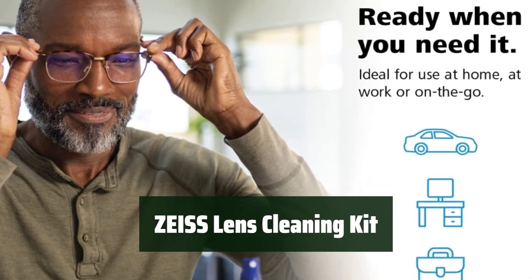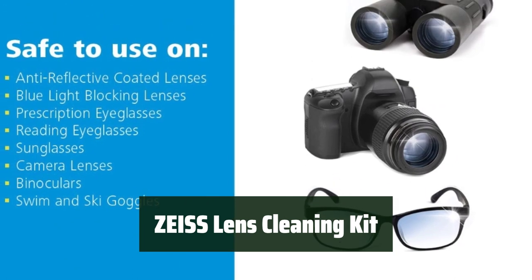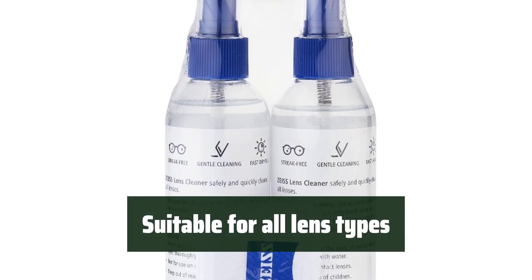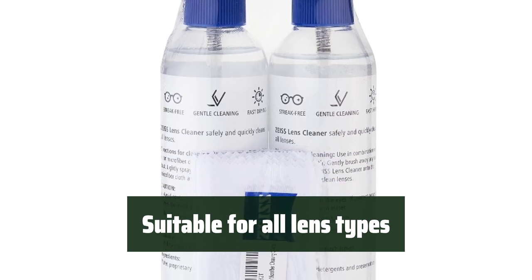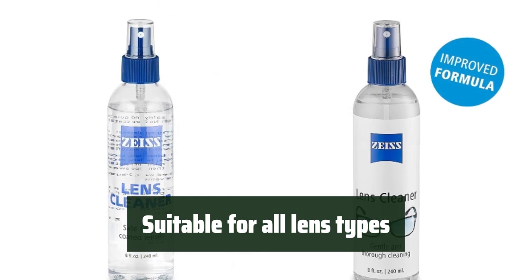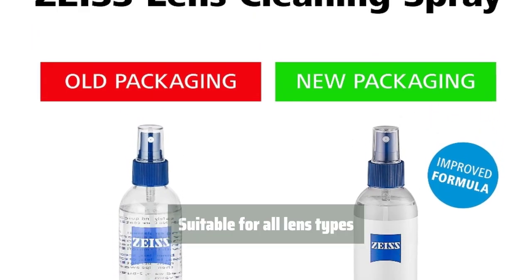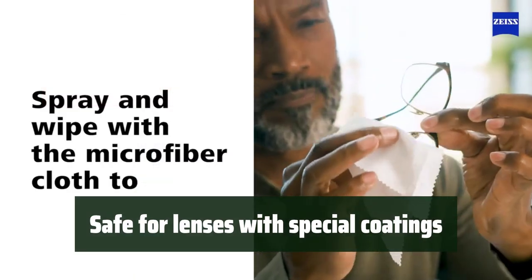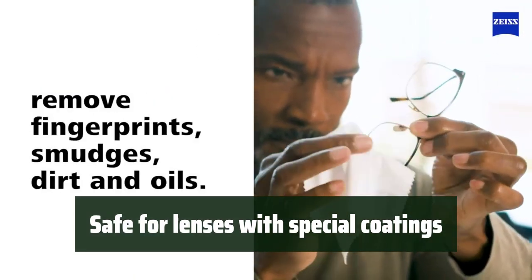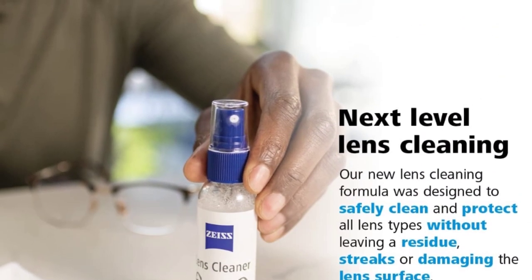Number 3. Keep your lenses free from streaks with this trusted lens cleaner. It delivers spotless results every time, making it perfect for everyday use. No matter what type of lens you have, this specially formulated solution is gentle and effective. It's safe to use on prescription, reading, sunglass, binocular, or camera lenses, and is safe for lenses with anti-reflective coating and blue light blocking.